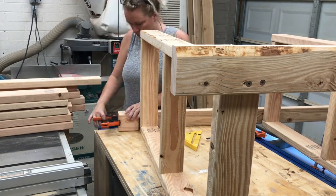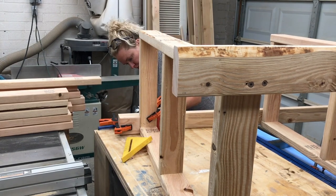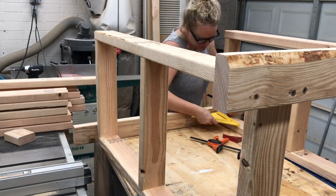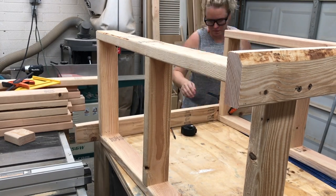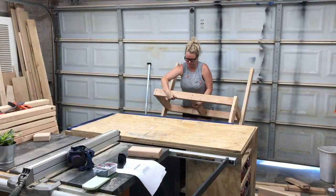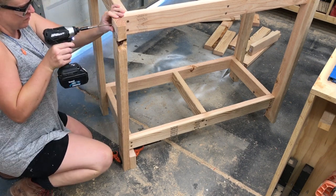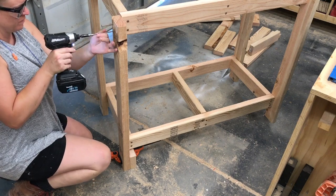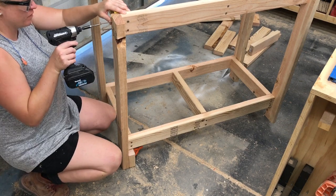Now to repeat the process on the other side. The bottom shelf was super easy using the same spacer block. For the top shelf, I took several measurements, going back and forth to make sure everything was squared and lined up so the countertop would be level. For the last leg, I took it off the workbench, used the spacer block and a square to keep everything aligned, got the screws started, and attached it with the same two-and-a-half-inch screws.